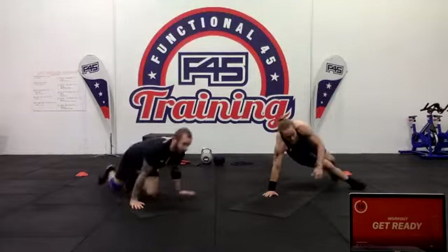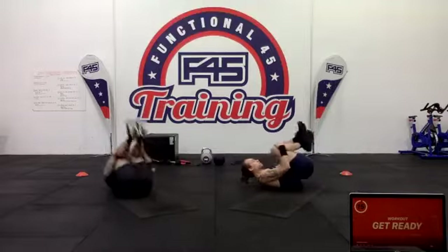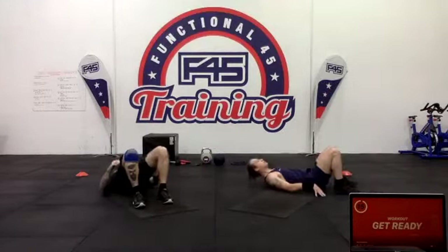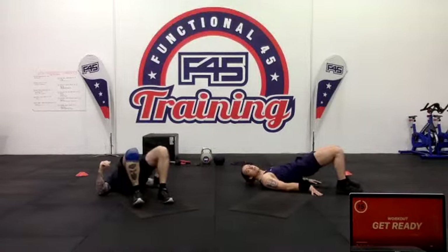Going into some back rolls — grabbing the knees, just rolling forward and rolling back. Then hip thrusters: lying on your back, feet planted, squeezing the glutes to warm up everything.